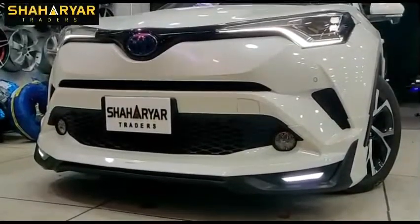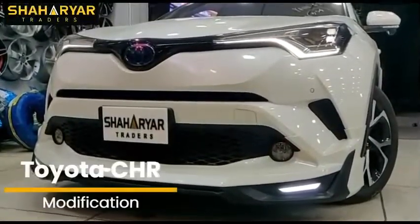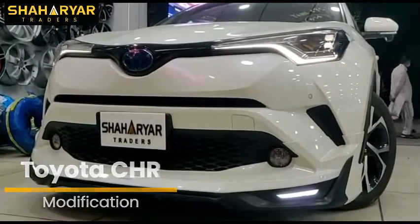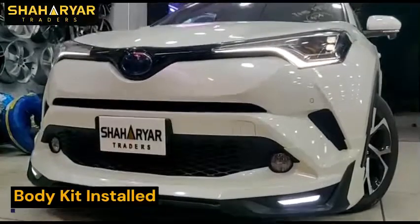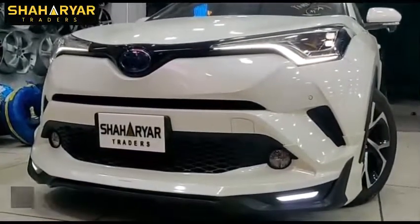Assalamu alaikum. Usman brothers came to us with their CHR Zero Meter and we installed our body gate — Made in Taiwan, APS plastic body gate. You can see that after the modification, the look of the car is completely changed.